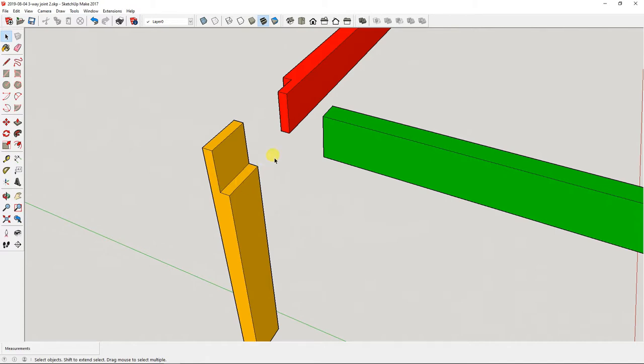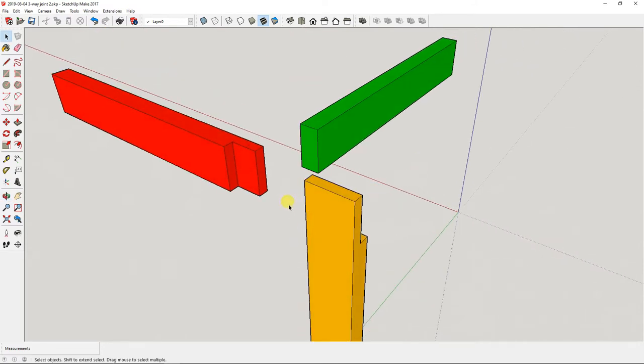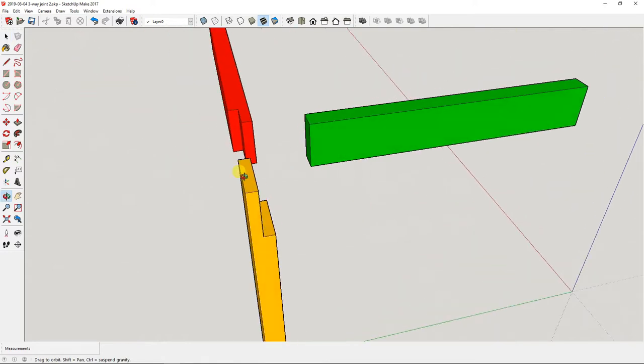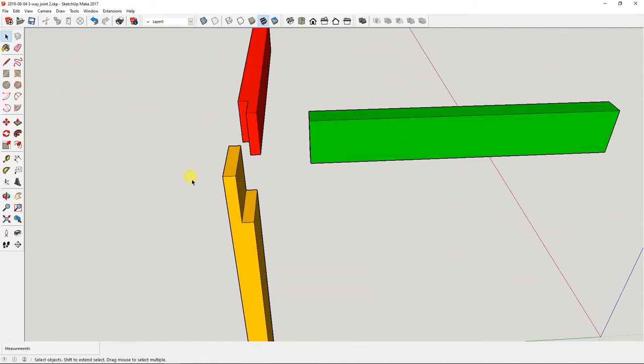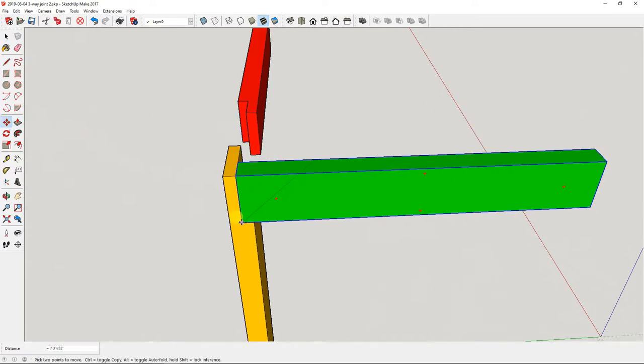There's a half lap joint cut in the yellow piece, a half lap joint cut in the red piece, and then this end is cut a little bit short. That leaves enough of a gap for the green 2x4 to be slid in.